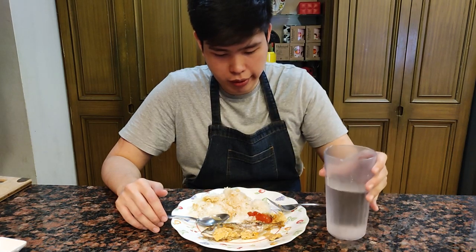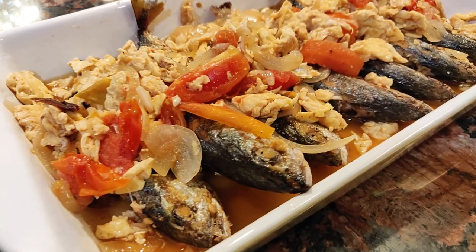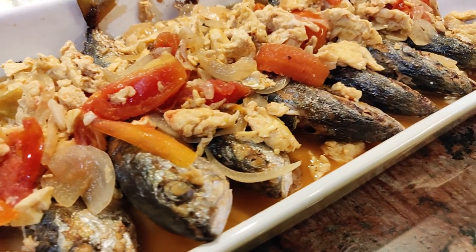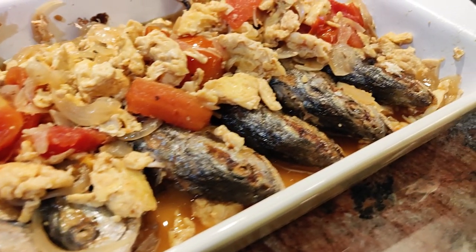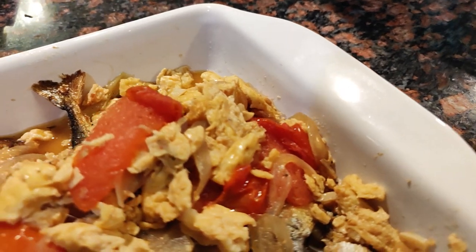Time for the taste test. This dish is perfect for breakfast, lunch, or dinner. It's also perfect because you can use leftover fish here, and it might even taste better the next day. It may seem weird to some but this dish is a comfort food for us Filipinos, and of course we would eat this with rice. Fish, eggs, and tomatoes are a perfect pairing together no matter how you cook them. Now you just learned one of the ways you can cook them together. Thanks for watching — if you like this video, please hit that like and subscribe button and share this video with your friends. This is Andrew from Tom Goods Media signing off.